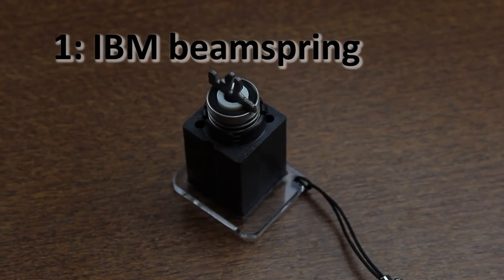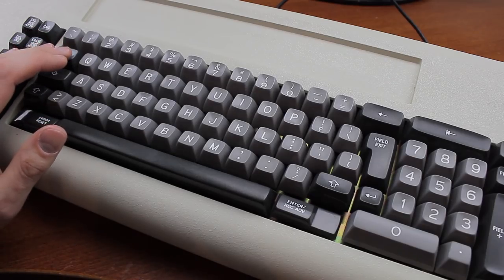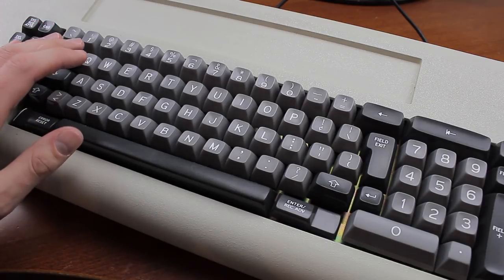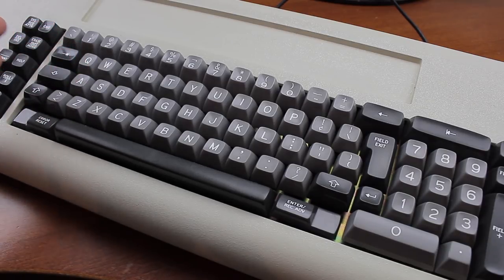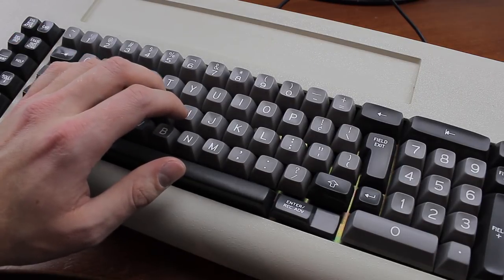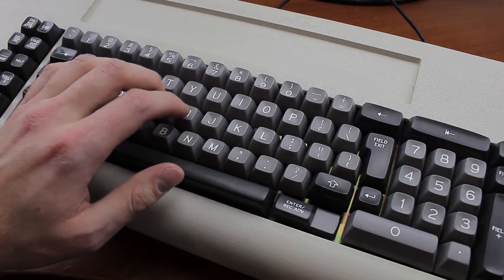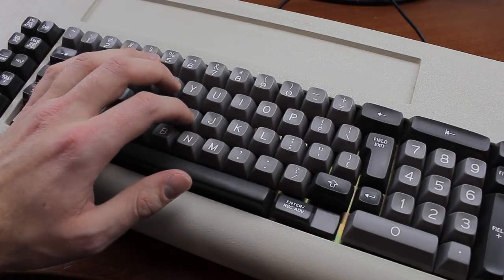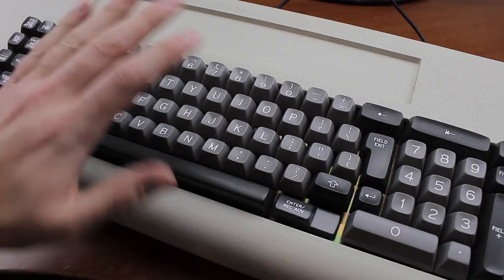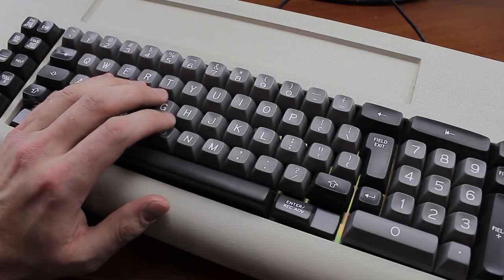Finally at number one, we have another IBM product — their earlier beam spring switches. These are often the pride and joy of collectors, not just because their keyboards tend to be fairly expensive, but also because they're just unbelievably good. The smoothness is completely off the scale, and they have a delicious sharp tactile bump as well as a nice light key feel. Simply put, everything about these feels absolutely perfect.